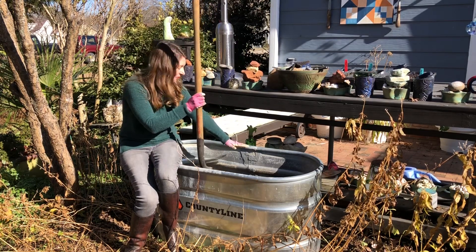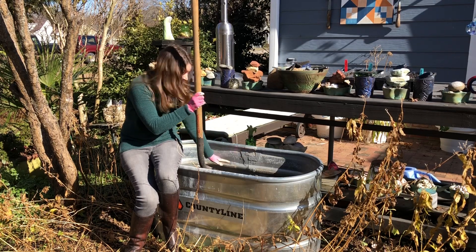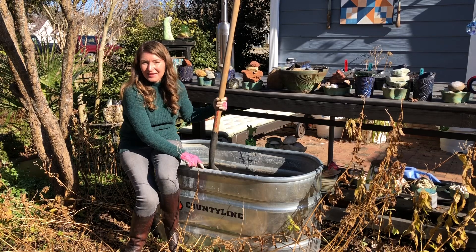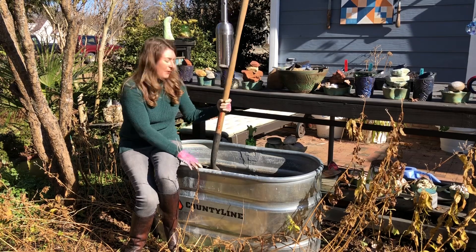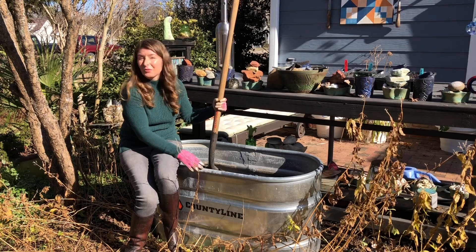The soil level went from the appropriate level down an inch, down an inch, down a foot. And now I'm stuck having to redo this project that I could have done the right way the first time. That's always a lesson for me to learn.